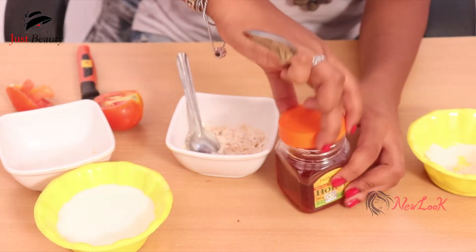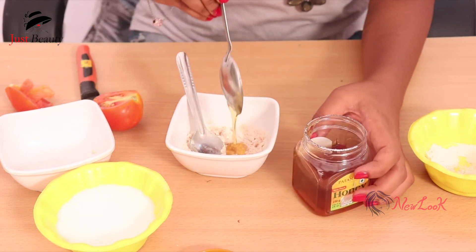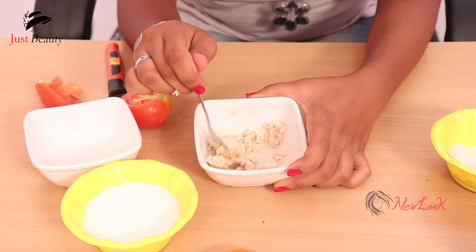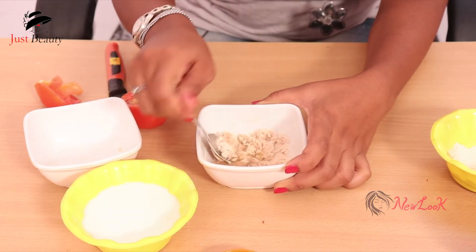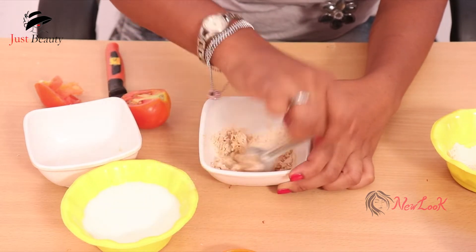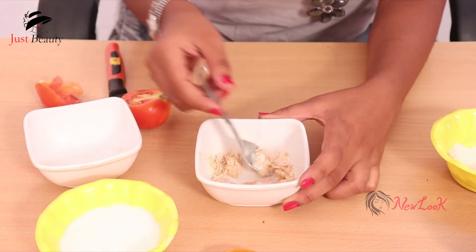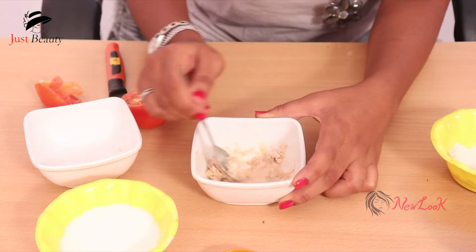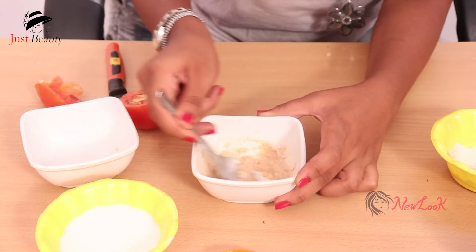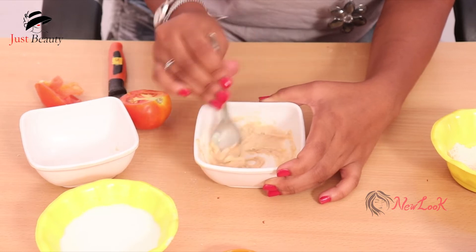Add 1 spoon of honey, then mix the tomato and maida together. We will mix it like this — mix it with the mixture until complete, then spread the mixture evenly.